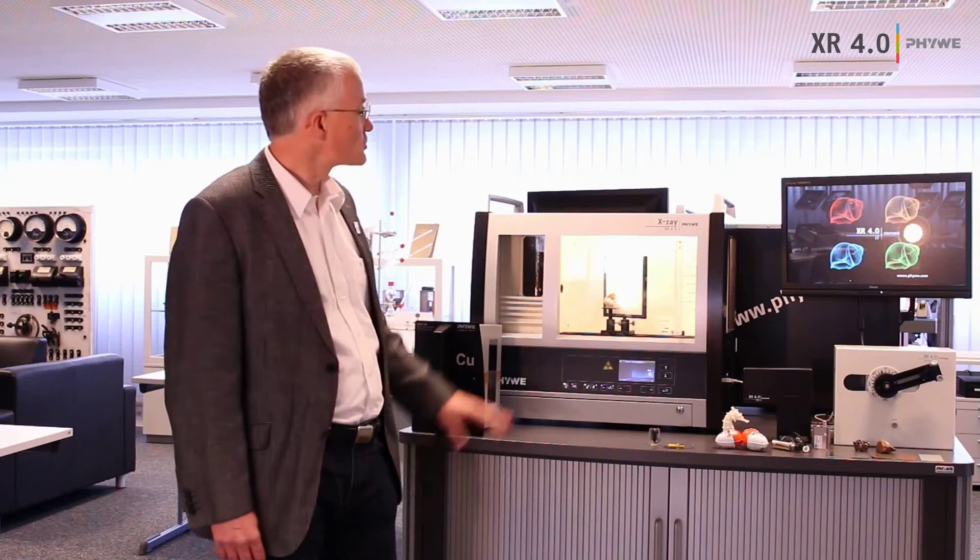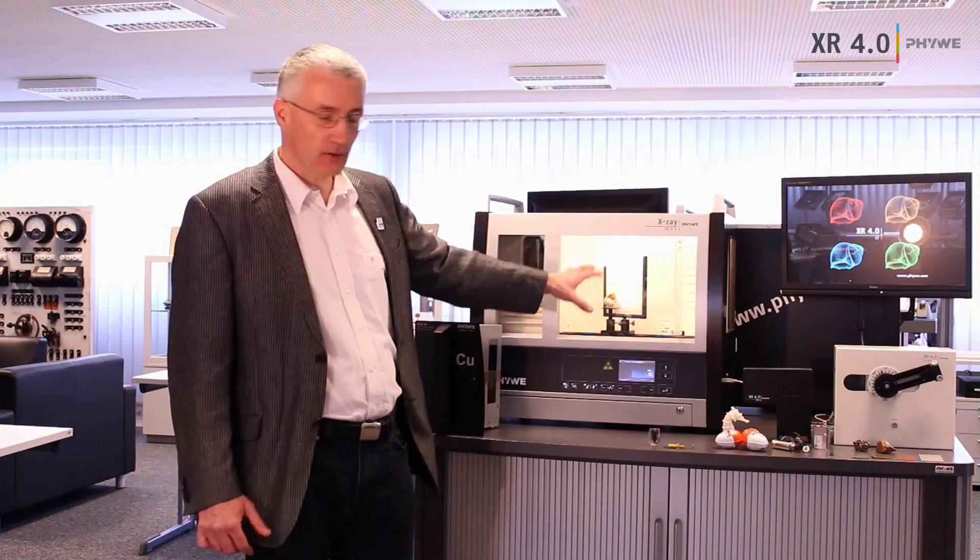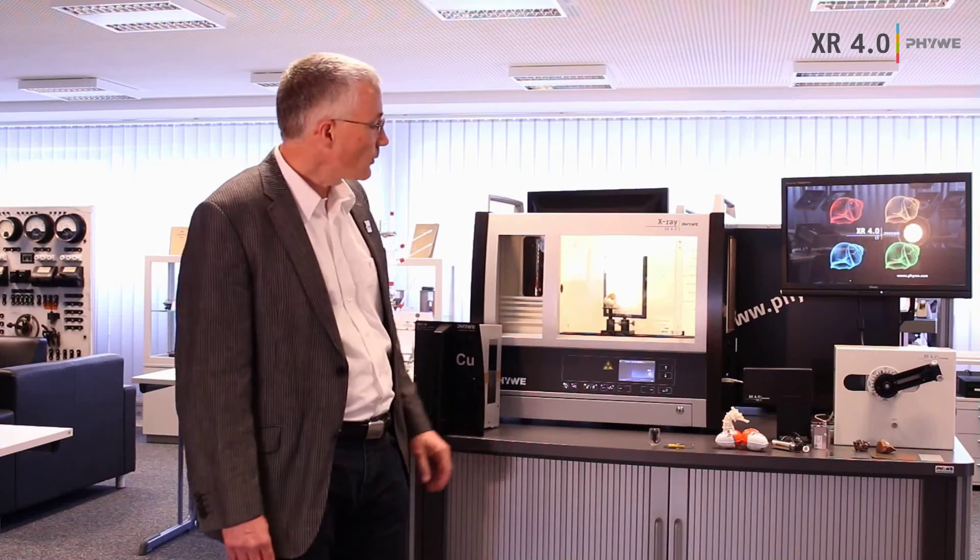We have a lot of different accessories so that you can run 56 different experiments. One experiment shown here is a radiography of a biological sample, but you can also use material samples like a USB stick, or if you are very curious you can look inside a chocolate egg to see if there's something in it.